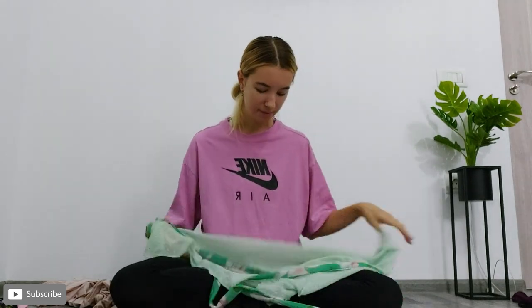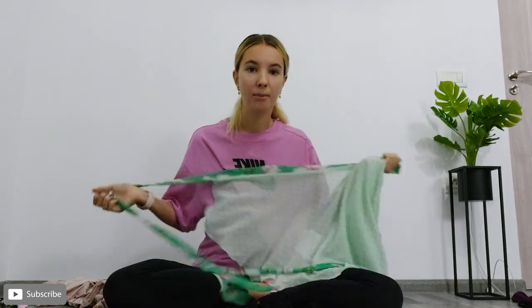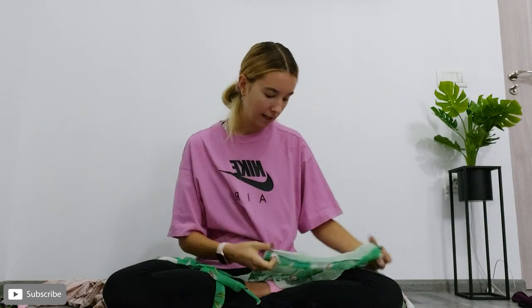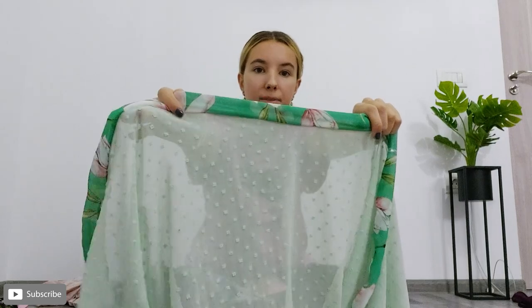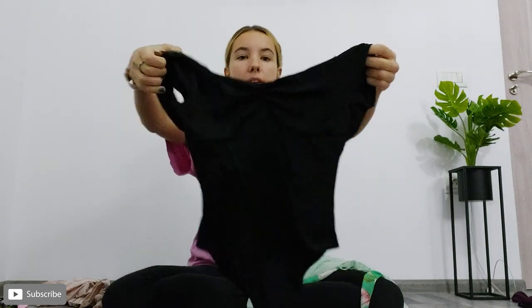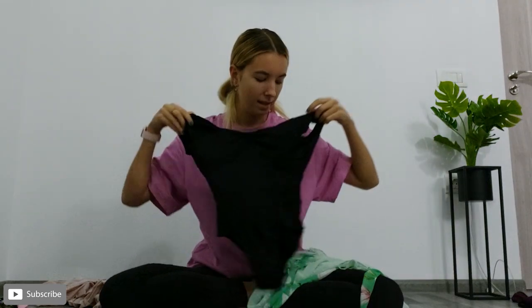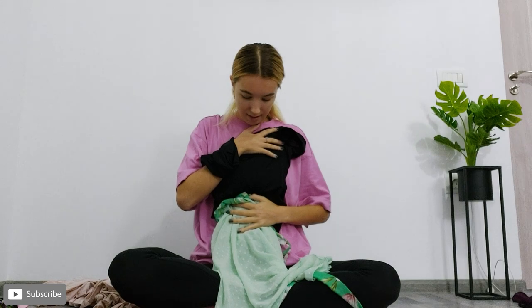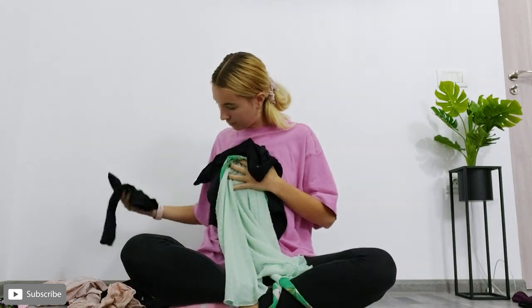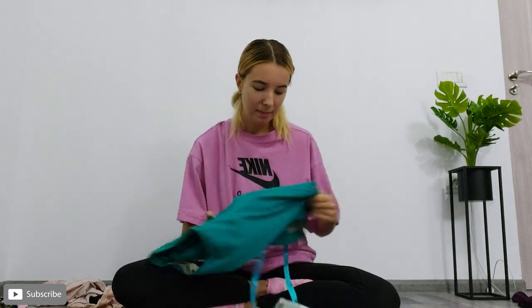I was really struggling to find a leotard to match this skirt. I love the little bobbly bits on here and the band part with flowers on it. I found one which I think goes really well — I've been pairing this with a black Ballet Rosa short sleeve leotard, and I think these two look really nice together. I've been wearing this with short black tights.